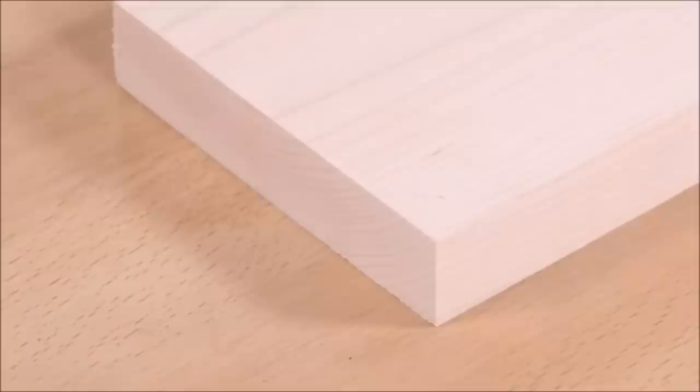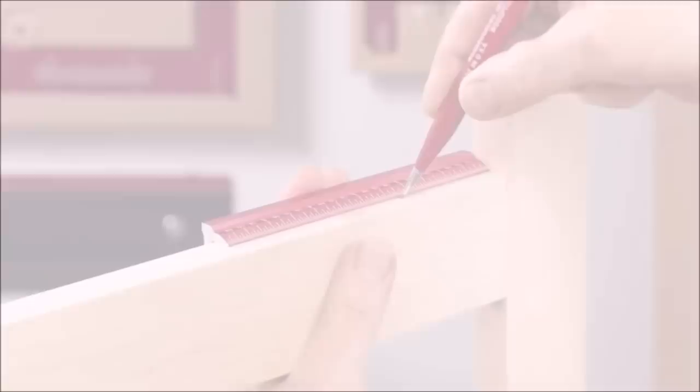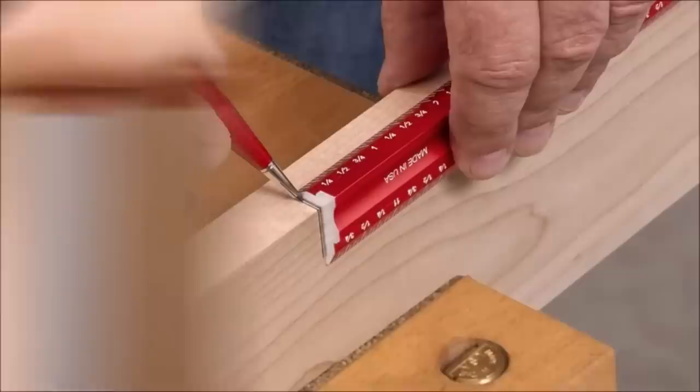When marking edge and face at the same dimension, place the desired dimension at the end of your board and mark at the end of your edge rule on both the face and edge. Use the optional edge rule stop to accurately and easily repeat that setting as many times as needed. For finding the center of nominal stock — whether your stock is a hair over or under three-quarters — you can find the center by making two marks using the 3/8 side of your edge rule. The same is true for 2x construction material close to 1-1/2 inch; use opposing lines marked with the three-quarters side to find the exact center.